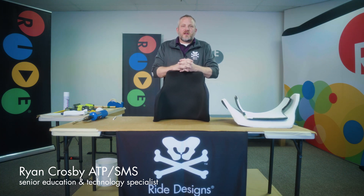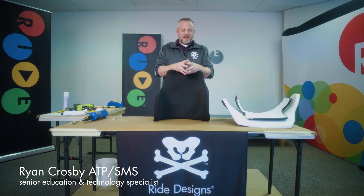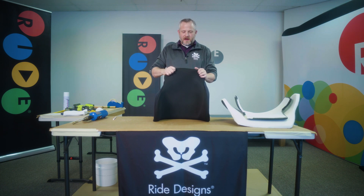Hi, I'm Ryan Crosby, Senior Education and Technology Specialist here at RIDE. I'm going to talk to you today about heating and flaring a lateral support on the RIDE Custom Back 200 — it's our 3D printed back.